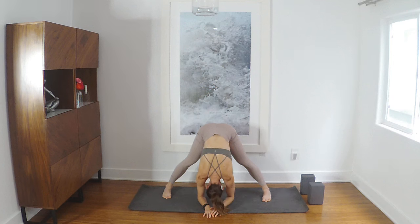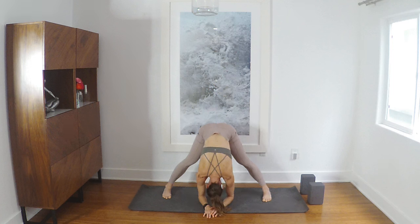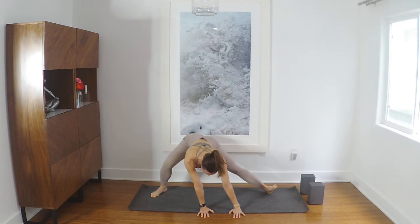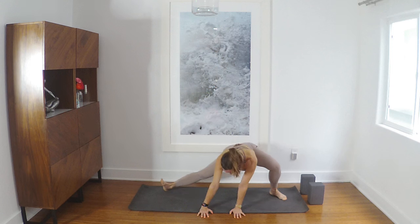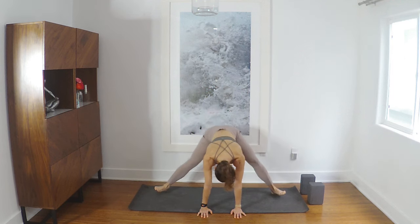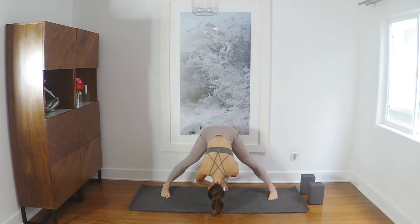If it feels okay, just kind of rock your weight forward and back, toes and heels. On your next inhale, lengthen your spine, turn the toes a little open, just a little side to side. You can use blocks here if it's helpful. I'm not going in super deep, keeping my hands in front of me. Come back to center, square off your feet, bring your hands onto your hips, and then rise to stand.